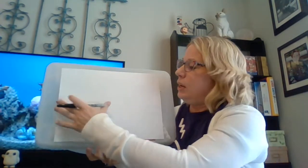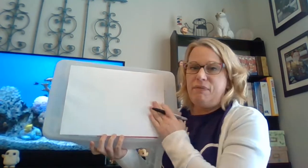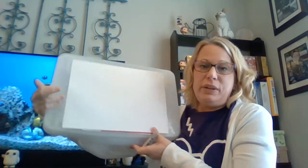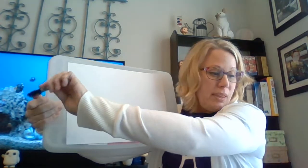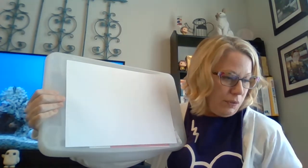For today, our paper is going to be going side to side, so it's going to be short and fat. And just like always, we'll need something to draw with — I'm going to use a Sharpie, but you can use whatever it is that you prefer.